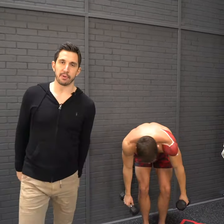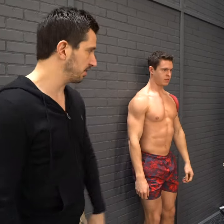To properly perform an overhead press, you must have a good enough shoulder range of motion — about 170 degrees.